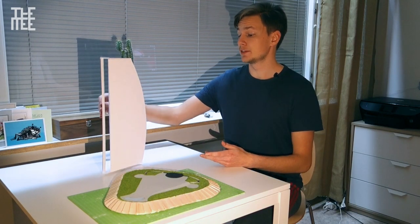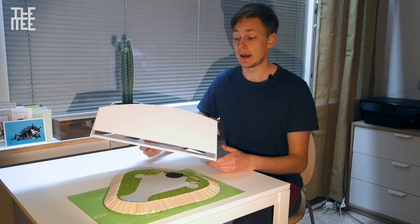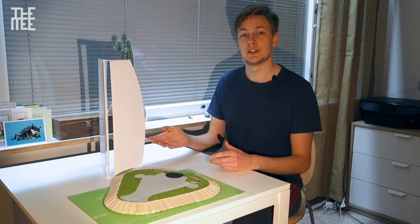I already built this core for the building, but unfortunately I had some problems with my camera and I lost that video. But anyway, let's continue and put some colors to this facade.